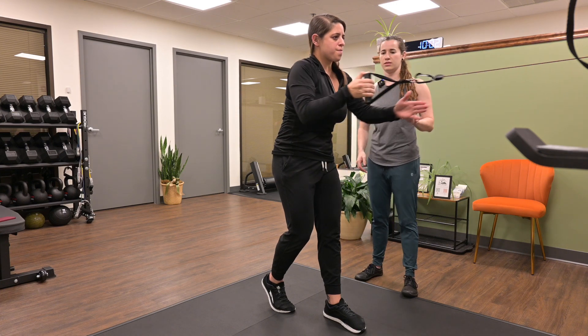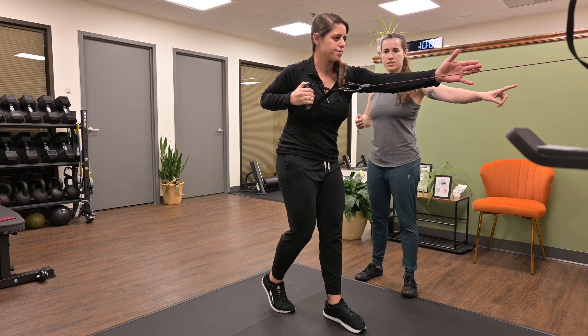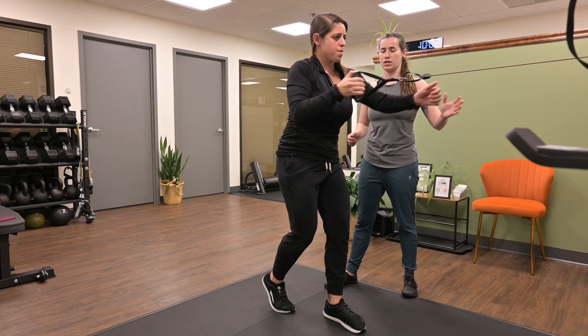Britt's going to rotate, reaching with her opposite arm, pulling the resistance cable back. Let the cable pull you forward, other arm back, getting thoracic rotation in each direction.